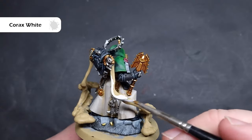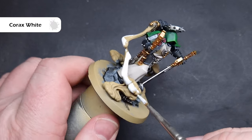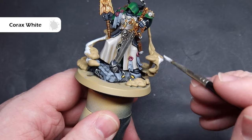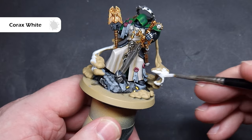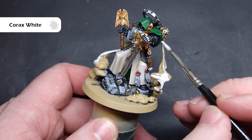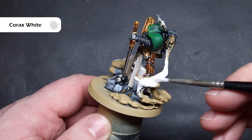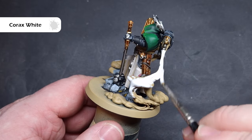We'll paint all of the smoke coming out of Asmodai's backpack next. We need to paint this white, and the colour I'm going to use is Corax White — thin it down a little and just work it across all of the smoke, being very careful against areas you may have already finished. This is fairly straightforward, and I do like Corax White as a paint. Just take your time and get a nice even coverage.